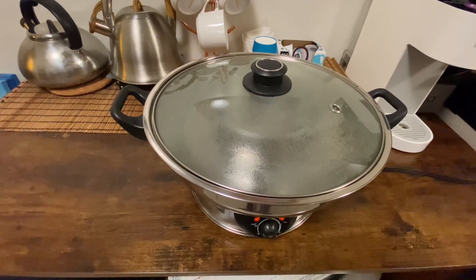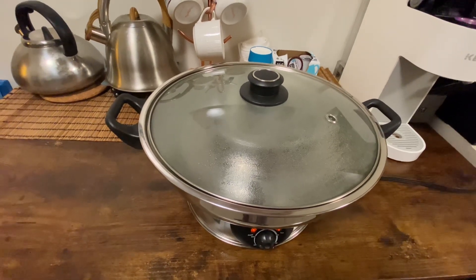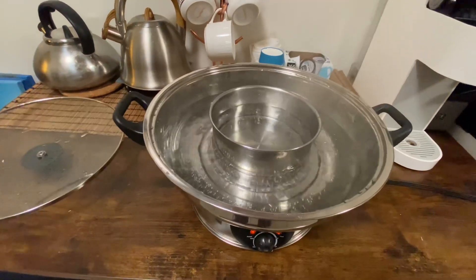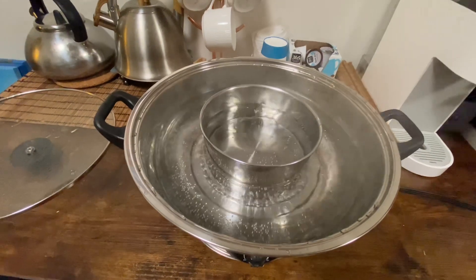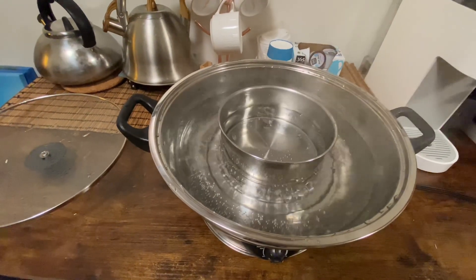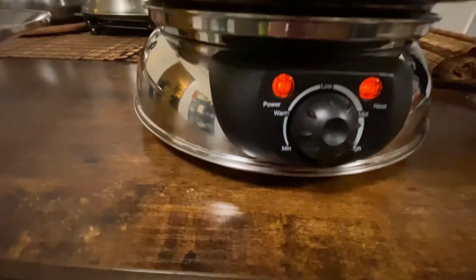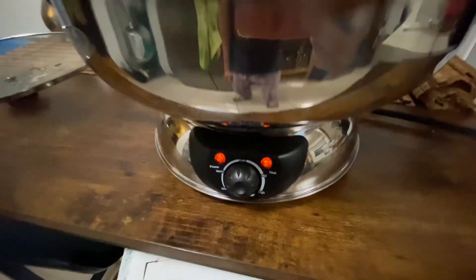There is sound that emanates from this hot pot. It looks like it took around 11 minutes to finally boil, and it's at maximum — the highest level.